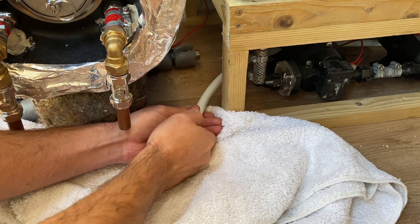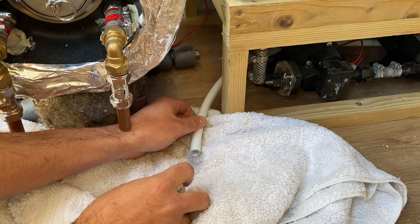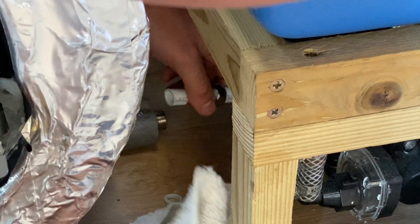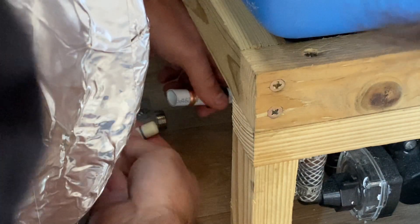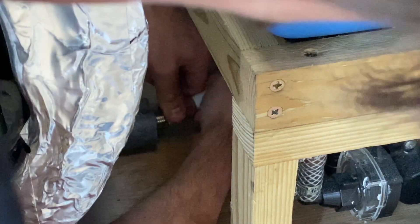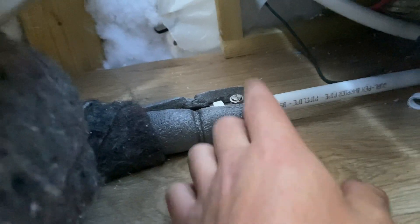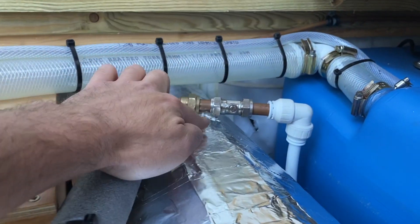I've probably still got some water in the system so I'm just going to take off this end cap and let out any water. I've got my pipe insert with the copper olive on there — that goes in there. We've got our flow in connected underneath and our flow out connected on the top of the calorifier.